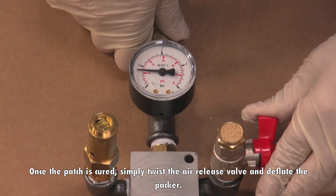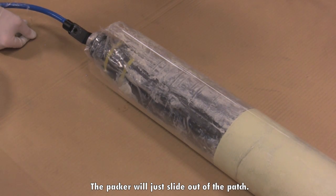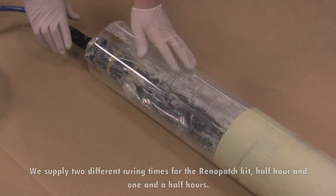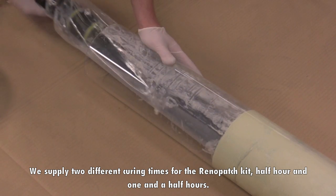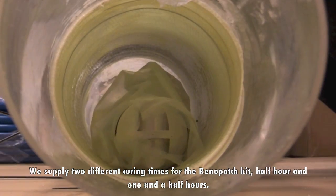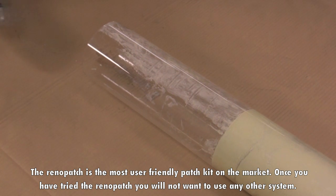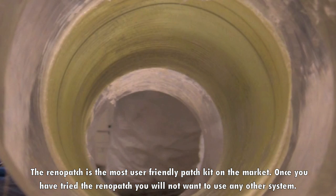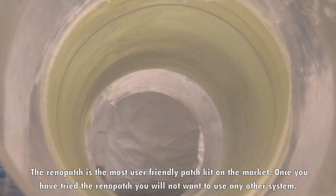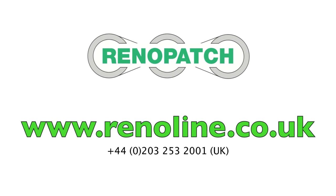Once the patch is cured, simply twist the air release valve and deflate the packer. The packer will just slide out of the patch. We supply two different curing times for the Renault Patch Kit: half hour and one and a half hour. The Renault Patch is the most user friendly patch kit on the market. Once you have tried the Renault Patch, you will not want to use any other system. For more information on our products, go to RenaultLine.co.uk.